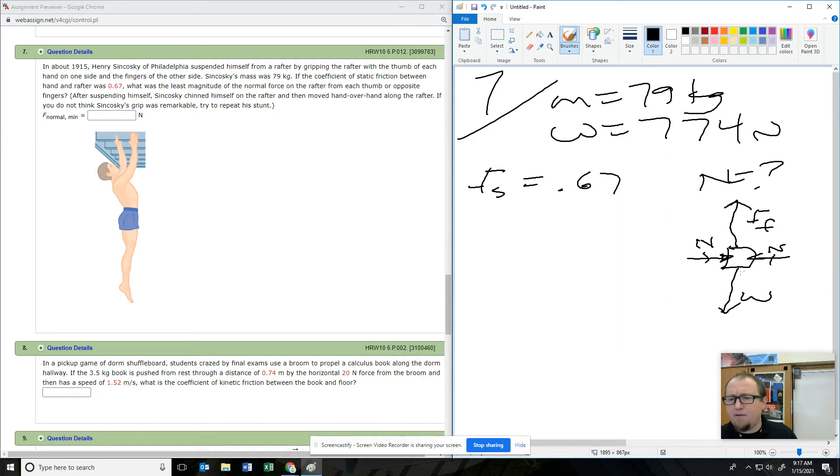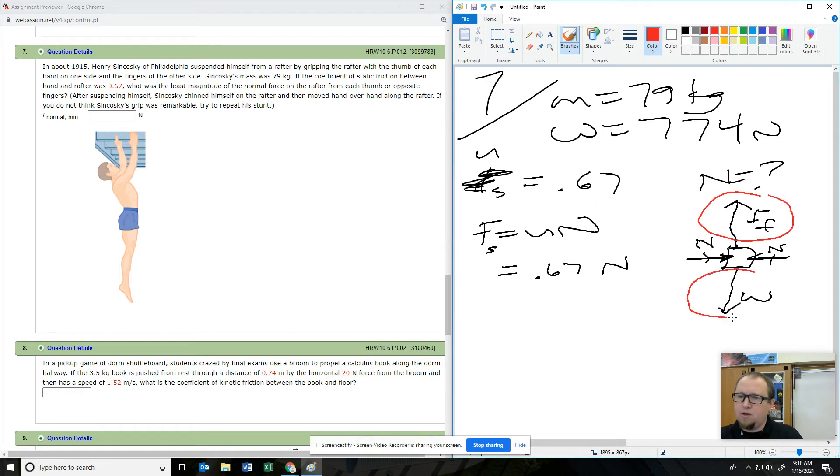Static friction: the friction force upwards has to equal that weight force downwards or else he's going to start sliding. He's got to have enough friction to support him. So if he's got 774 newtons weight force, he needs 774 newtons of friction or else he falls. So 774 equals 0.67 times normal force. The normal force he needs is 1,155 newtons total.